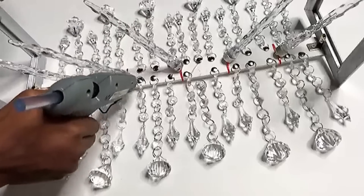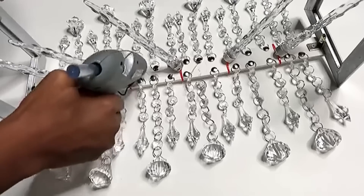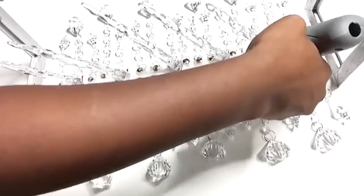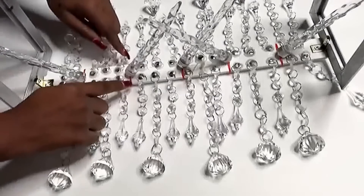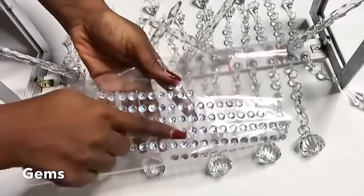Now I'm applying hot glue to all of the thumbtacks that are holding each and every one of the garland beads. This is what it looks like after I attach the garland beads with zip ties. The red zip ties and the tops of all of the thumbtacks are going to be covered with gems.